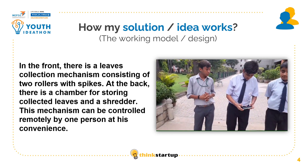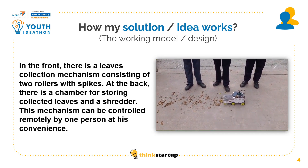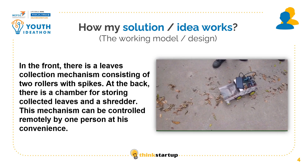It seems to be working. As you can see, it is connected to the leaf.